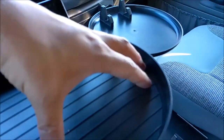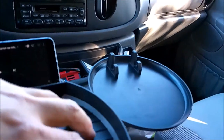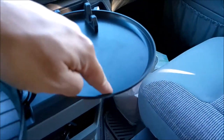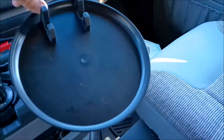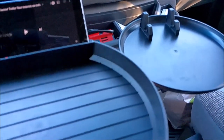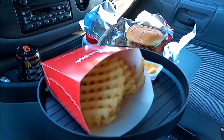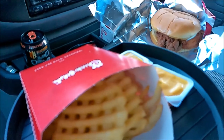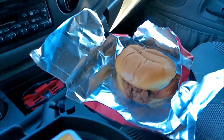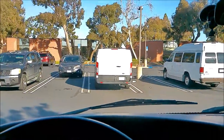The $40 tray has a bigger tray surface than the $20 one and is more stable — it says three pound limit. I can poke the $20 one down pretty easily. I've got a sandwich going in the $20 tray and large fries with dip in the $40 tray for about a 20-minute drive to work.